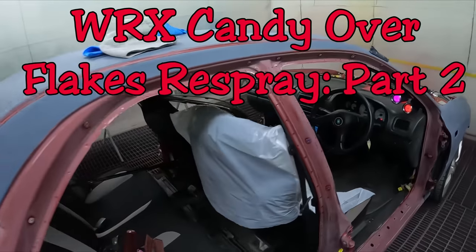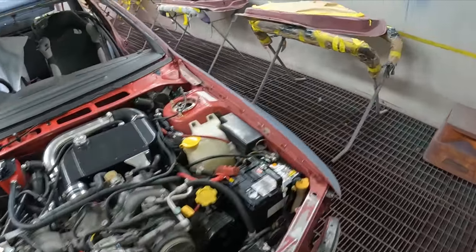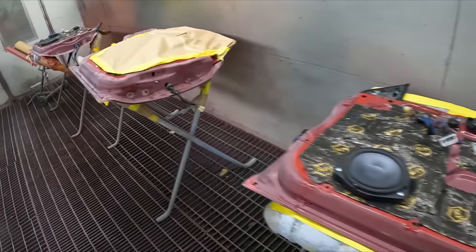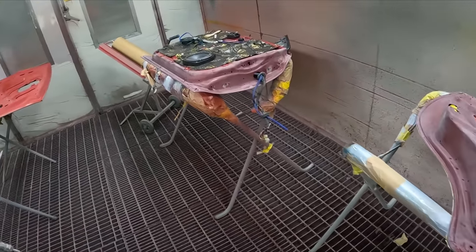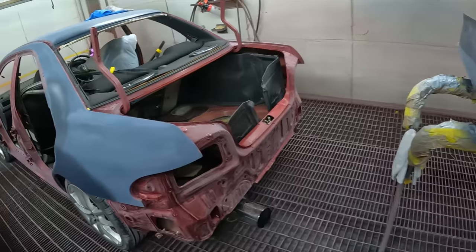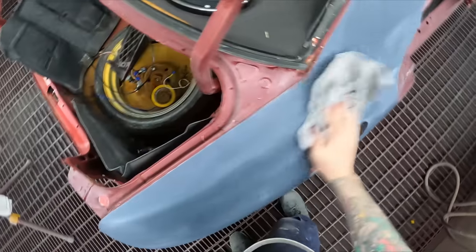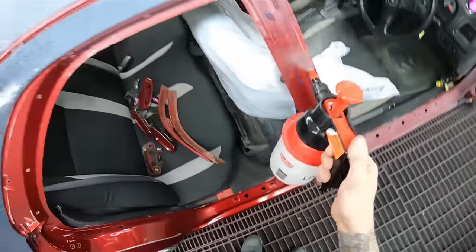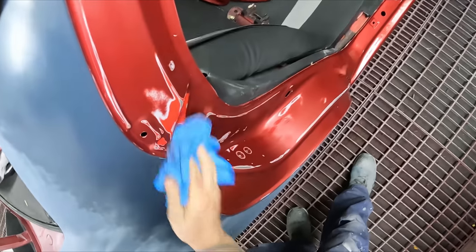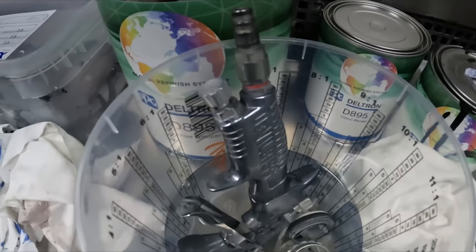Welcome to The Gunman. This video is part two of the full custom respray on this WRX — an insane color. We're up to getting the door jams done. In the first video we did the body repairs, got it all primed up, blocked it back, and got the panels all straight. I then scuffed all the door jams and got the panels sanded down with 320 grit, so they'll just need a final sand once the jams are done.